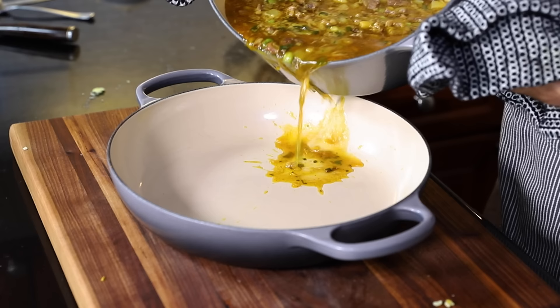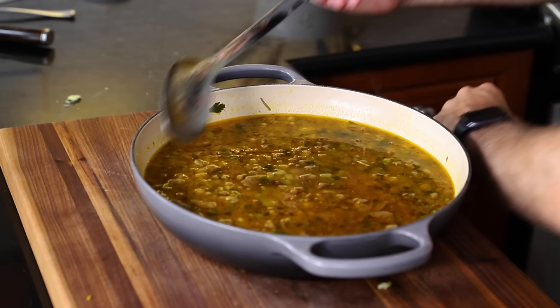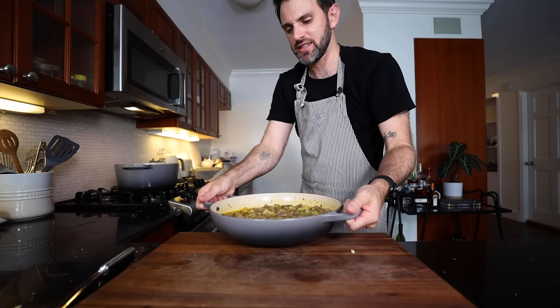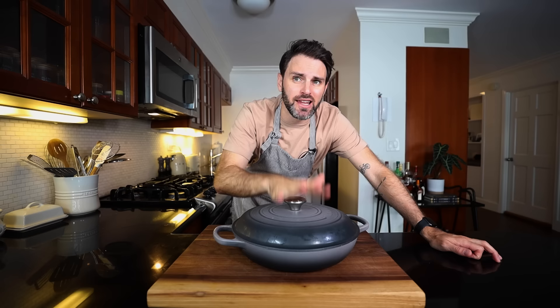Once the stew is done, I'm going to pour it into my braising dish. Now, how is this going to go into a dough? Well, it's because I added a whole packet of gelatin into this. Get this into the fridge and let it hang out in there until it's all firmed up. We got there — gelatinous stew. However, it is the next day, as evident with my t-shirt. I had to let this thing hang out in the fridge overnight.